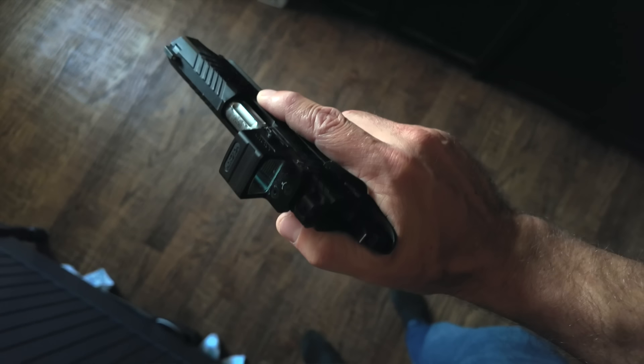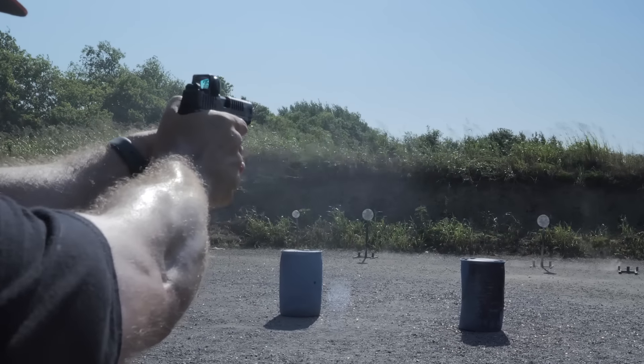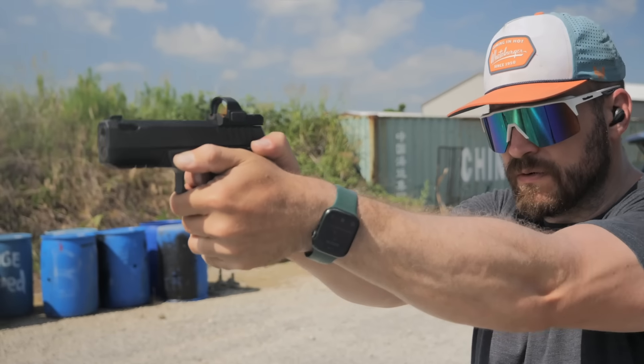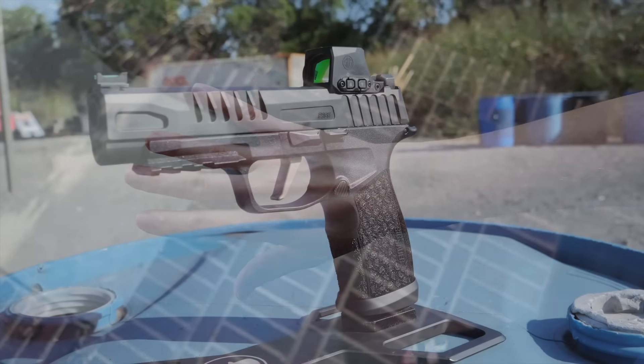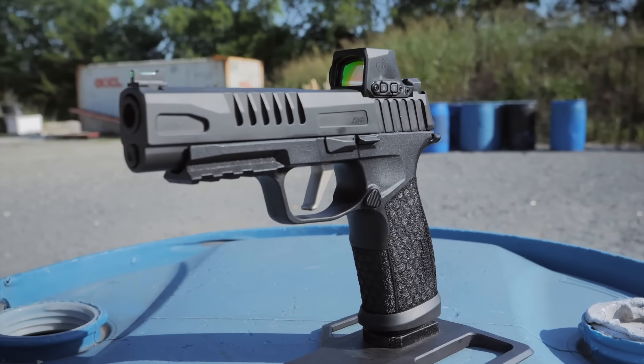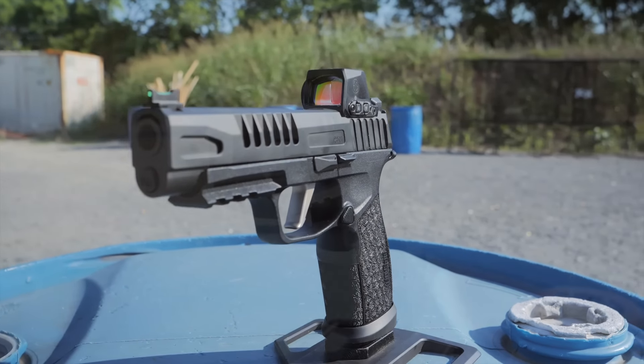If you've got XL-sized hands, the world is your oyster for guns. There are probably hundreds of full-size guns that fit your hand, but what if you just have size L hands or even size M? Reality is there aren't any full-size guns that make sense for you — that is, until now, with the Sig Sauer P365 Fuse.